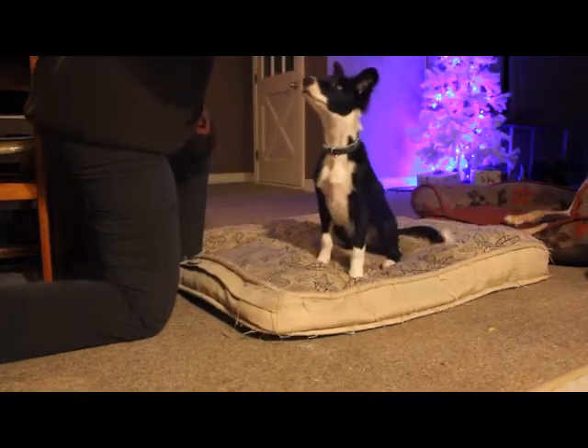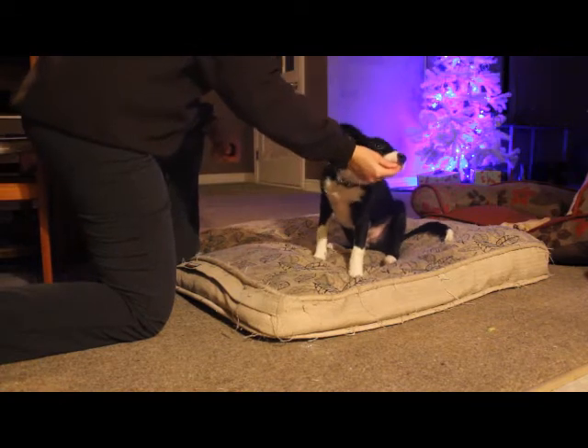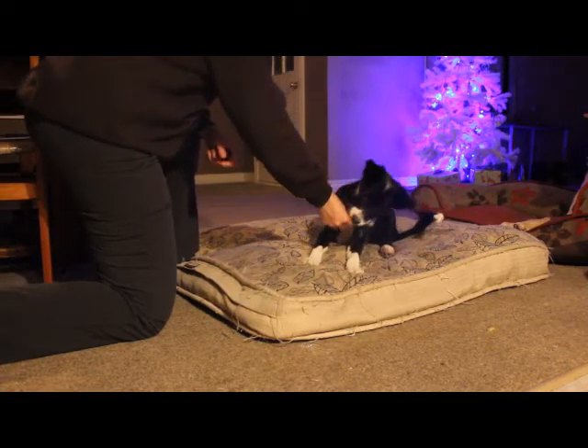Here it is in slow motion. If your dog gets up, just start again. It can take a few times before your dog gets it.